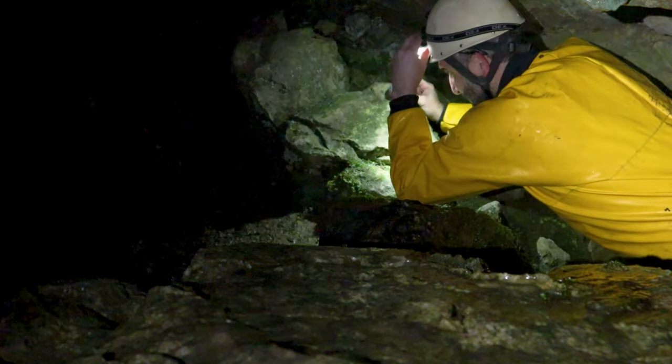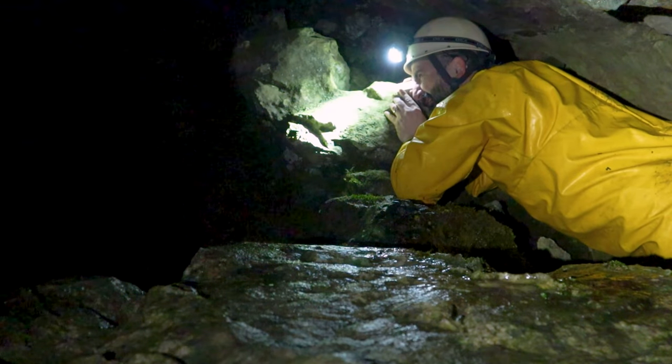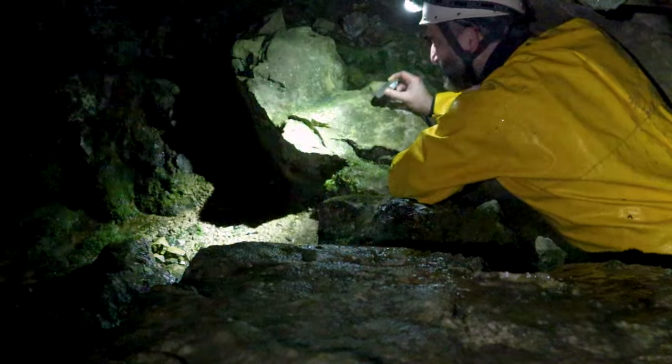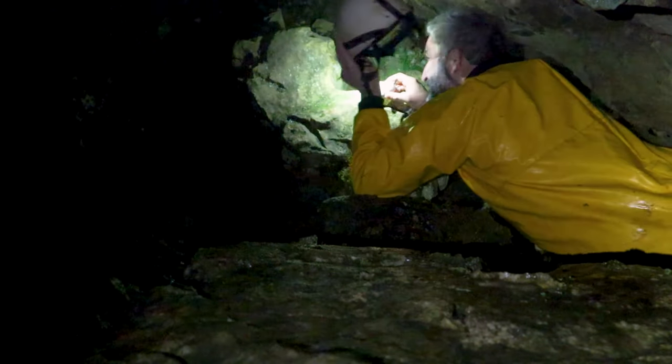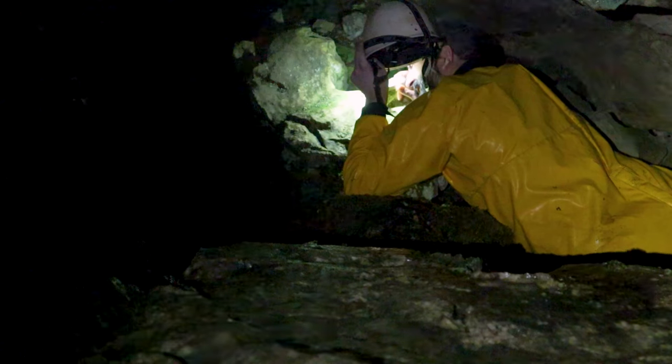The other problem was you needed light on it. You could use the light on your helmet, but the light itself has a magnetic field which interferes with the compass, so you need to take the light off your helmet and hold it a little way away from the compass. All in all it was just an absolute pain in the bum.